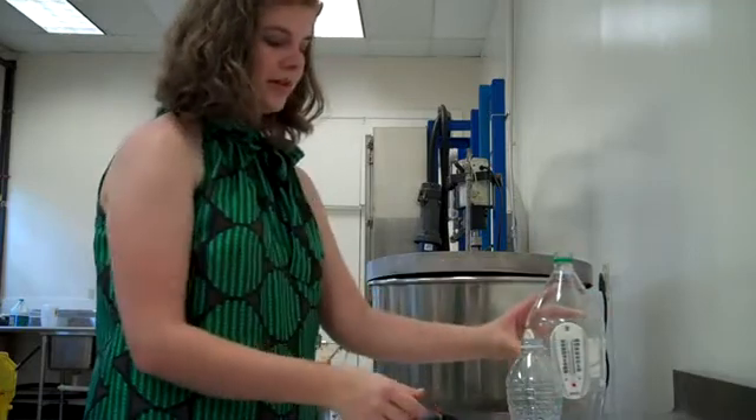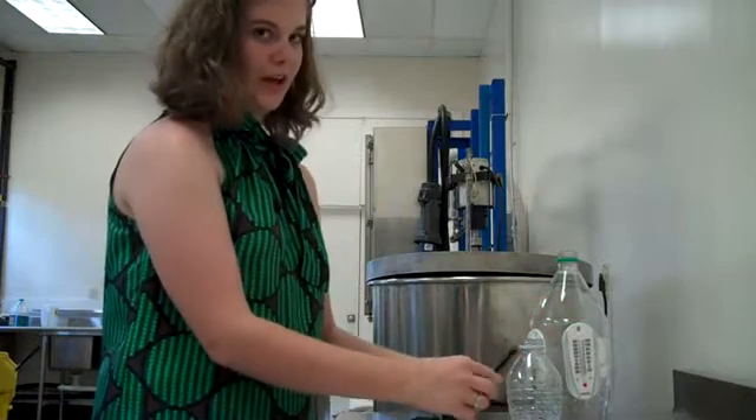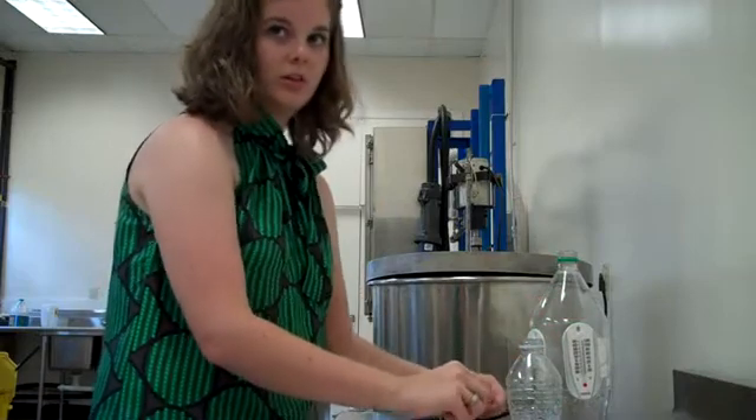Then, being extremely careful, you take the shoestring and you stick it into the water.